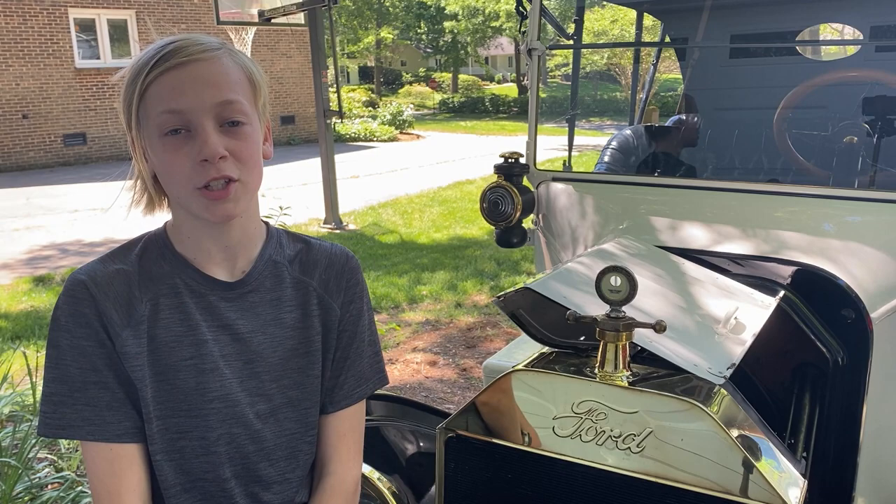We just got back from the car show — great car show. The Model T ran really well and people loved it. Thanks for watching DIY Luke.